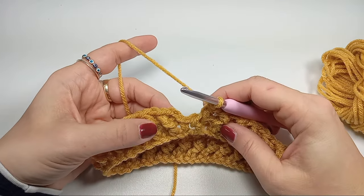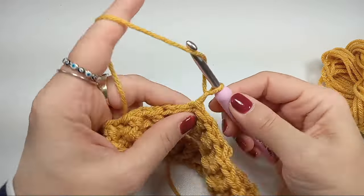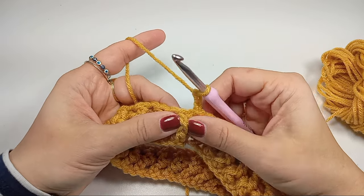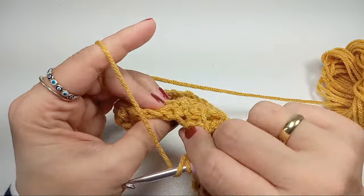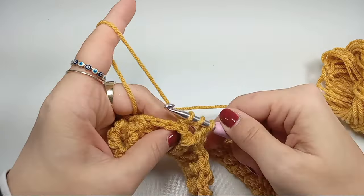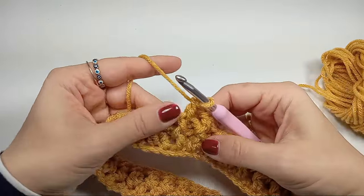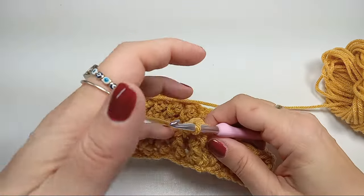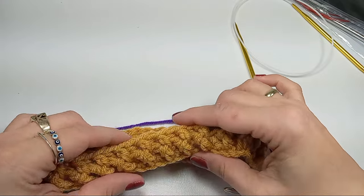Once you reach the end of a row, do a slip stitch into your chain and chain two again for the first double crochet. Look at your next stitch — if it's a front post, go through the front; if it's a back post, go through the back. Just follow whatever the stitch is telling you to do, and do this for a total of five rows to complete the brim.